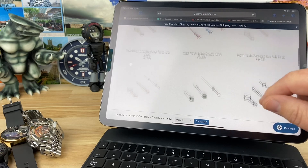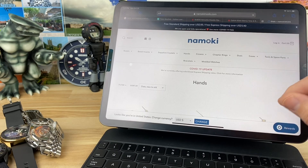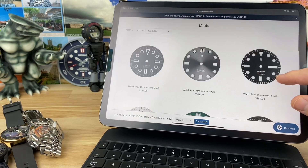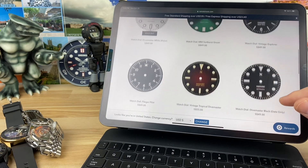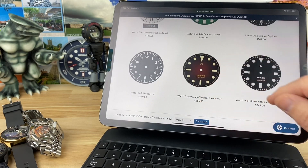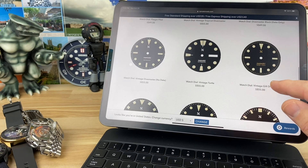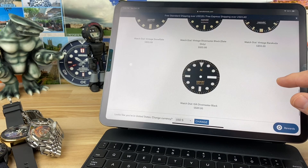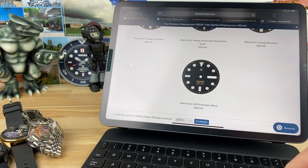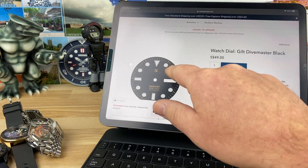You have tons of options there — crowns, chapter rings, dials. They added that ghost-out dial, which is really cool. There's one with a bit of vintage look with a little gold that would work really well with the gold Marine Master handset. They do have gilt dials now — they've added way more dials since I did the first build. That gilt dial with the gold MM hands would be perfect.